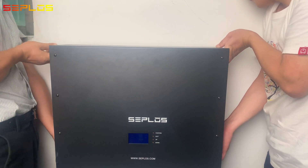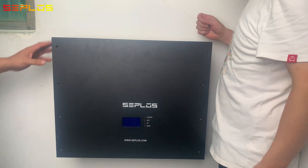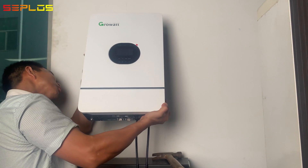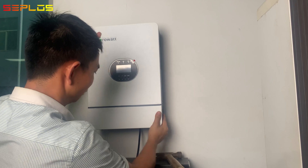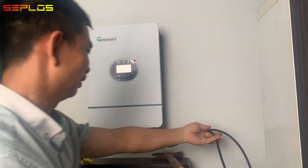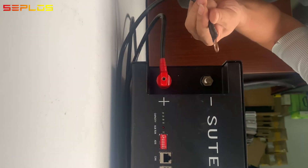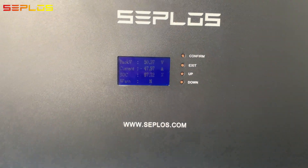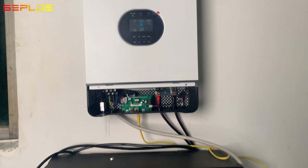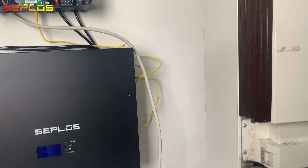Hang up the battery pack on the wall, and hang up the grow-watt inverter as well. Connect the inverter with the battery charging posts. Connect with loads.